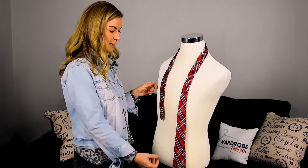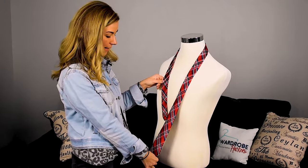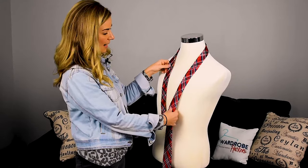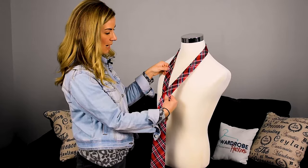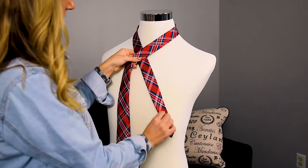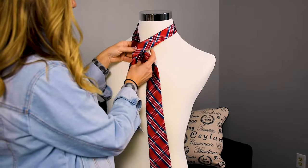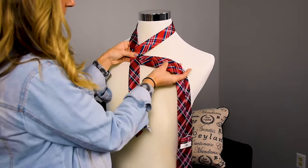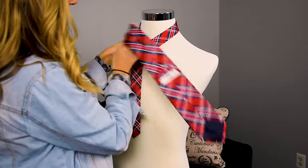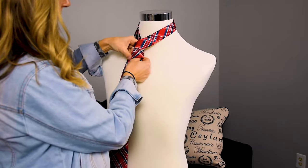What you want to do is wrap your tie around your neck, make sure that your wide end is much longer than your thin end. Now, what we're going to do is take our wide end and cross it over the thin part of the tie, and go under, just like this. You're going to be able to see the back part of the wide part of the tie. We're going to cross that over, just like this.